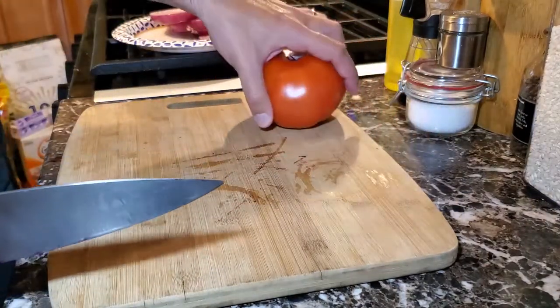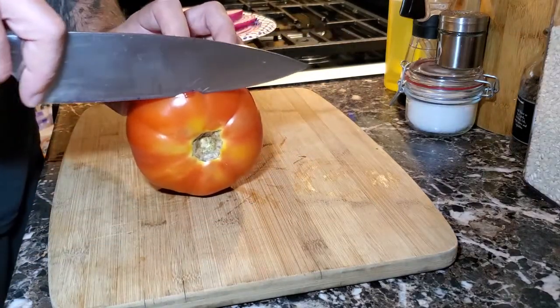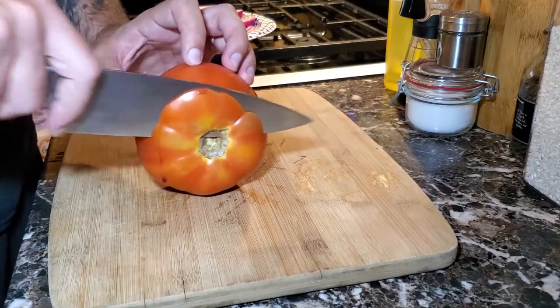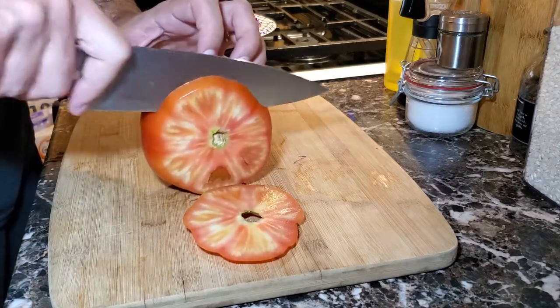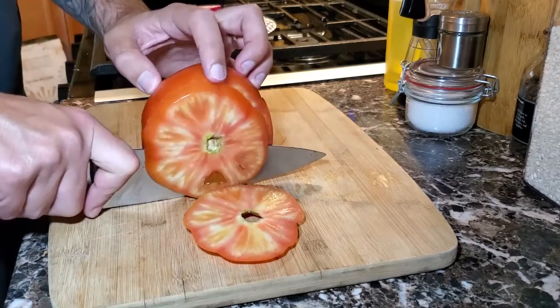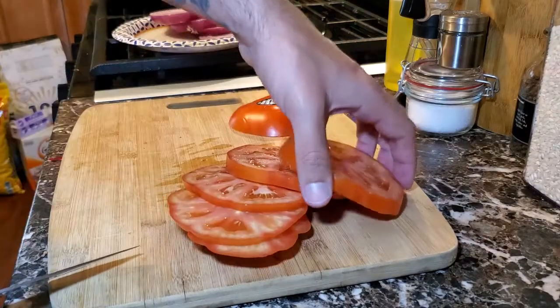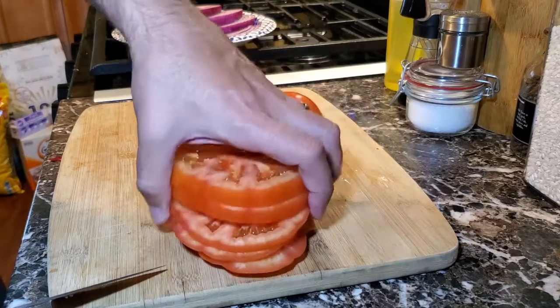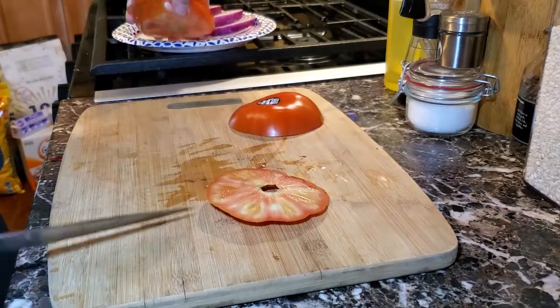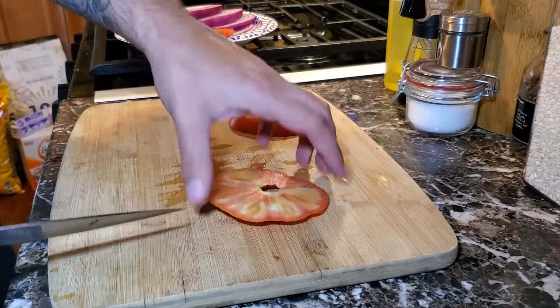We're going to turn the tomato onto its side and cut the ends off because we don't need them. Same as the onion, you can make the slices as thick or as thin as you like. There we have our tomato slices and we'll also place those onto the paper plate. The two ends we're going to toss.